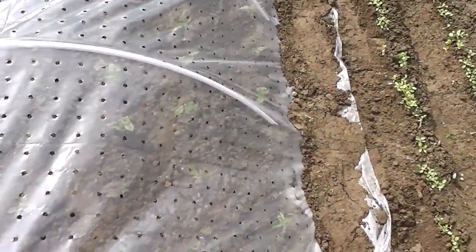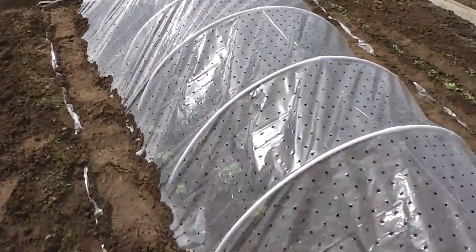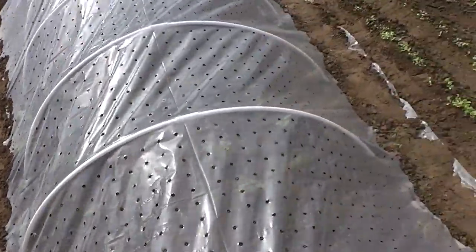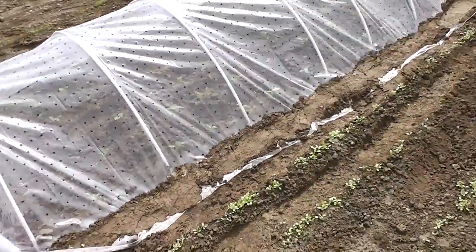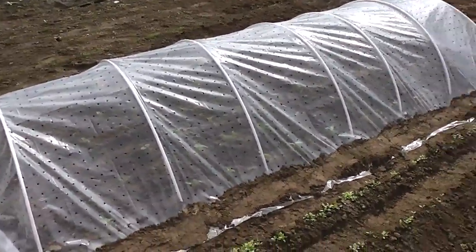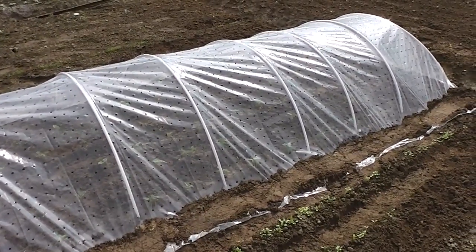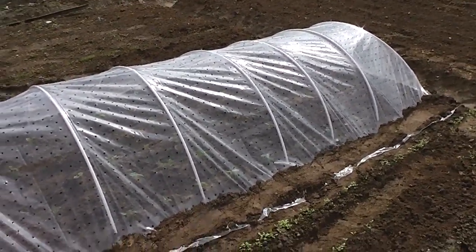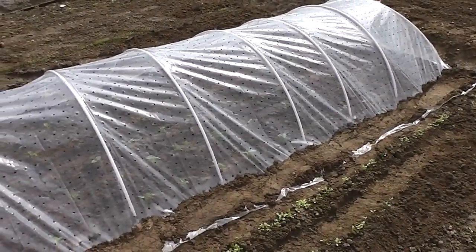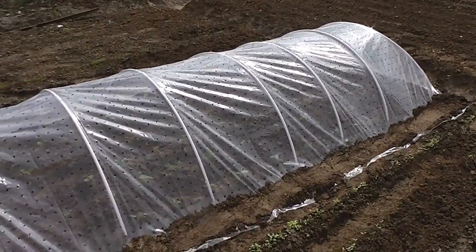You can put it together very quickly. So this is how to make a cold frame for your plants — very easy. And if you have a garden, you can make it. Thanks for watching and bye.